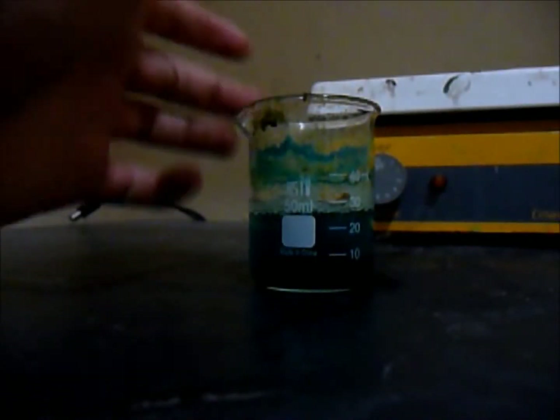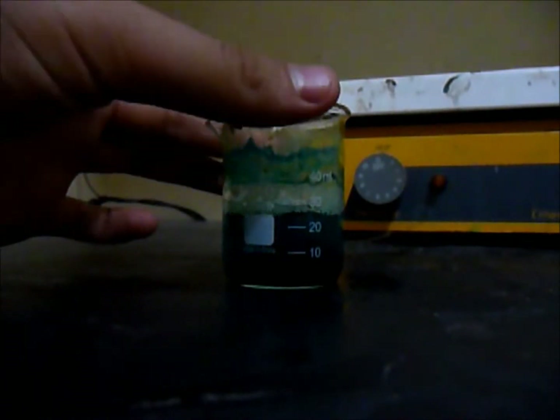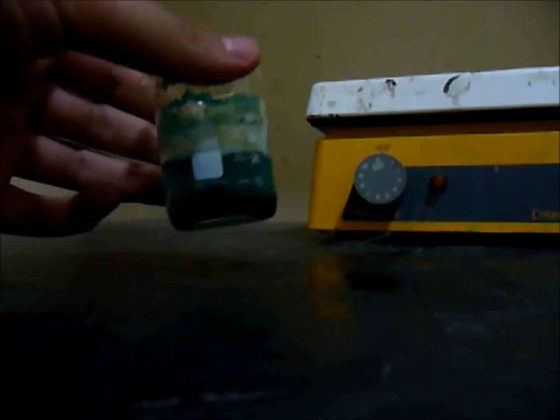After about a day, this is my copper acetate sample — made with hydrogen peroxide 3% and vinegar 5%. The next step is evaporating it.